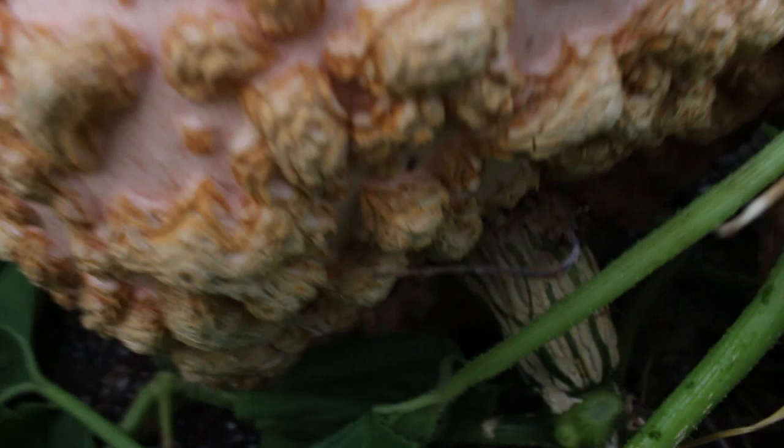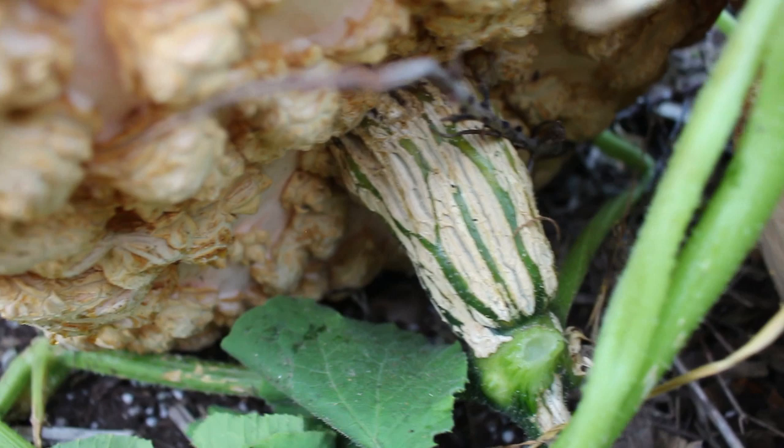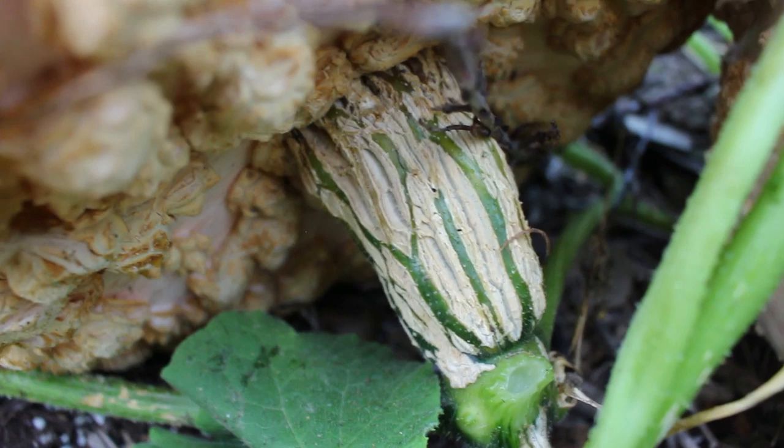The last thing to show you is the handle — the stem on the squash. As you can see, it's gotten browner, drier, and more blistered than a fresh one.